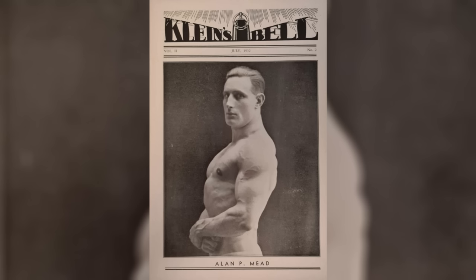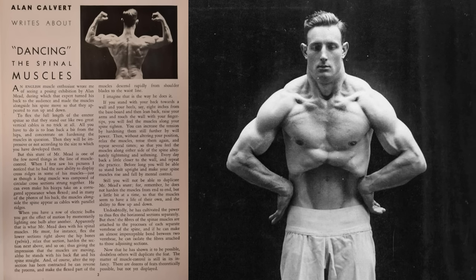but we do have this account published in a 1930s edition of Sigmund Kline's magazine. Quote: an English muscle enthusiast wrote me of seeing a posing exhibition by Alan Mead, during which that expert turned his back to the audience and made the muscles alongside the spine move so that they appeared to run up and down. To flex the full length of the erector spinae so that they stand out like two great vertical cables is no trick at all.